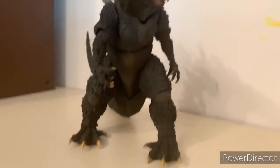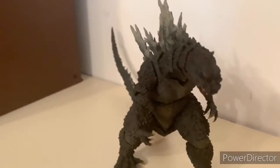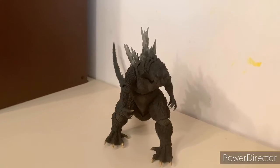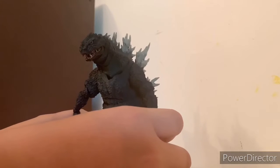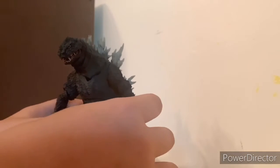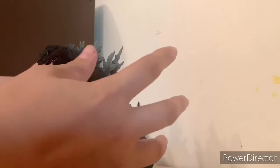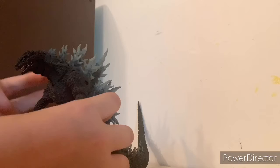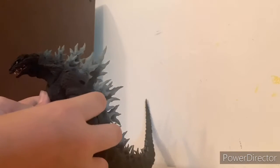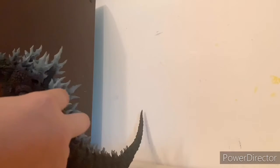So guys, here we have the SH MonsterArts 2019 Godzilla. Let me get the camera in a perfect position to review this figure. I have the craziest story — two days ago I ordered the Godzilla 2000 Millennium Special Color Version from SH MonsterArts on Amazon. This guy just looked so cool to me. After this we're going to get the MechaGodzilla SH MonsterArts, so you guys should be excited for that one.